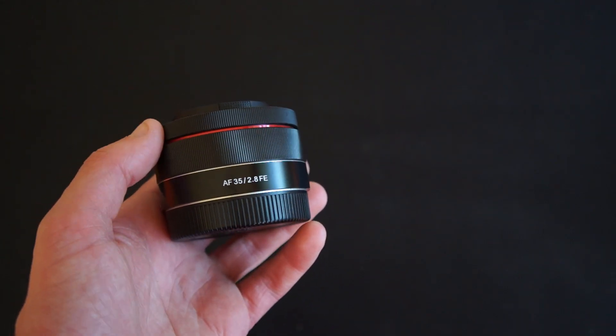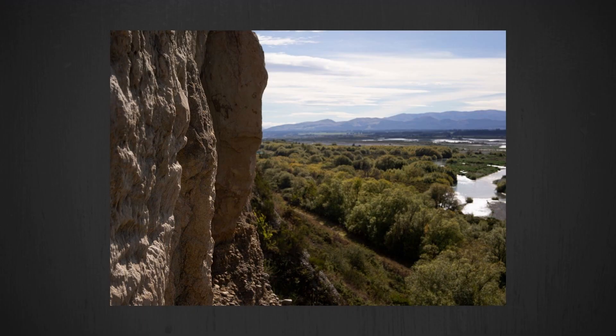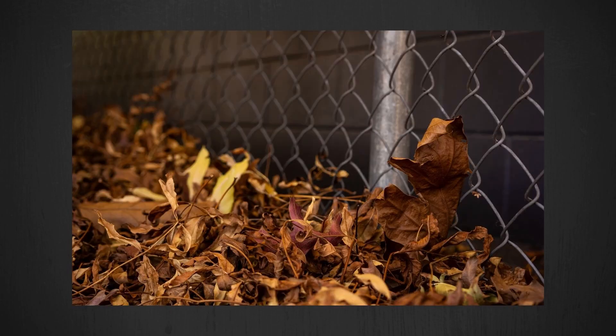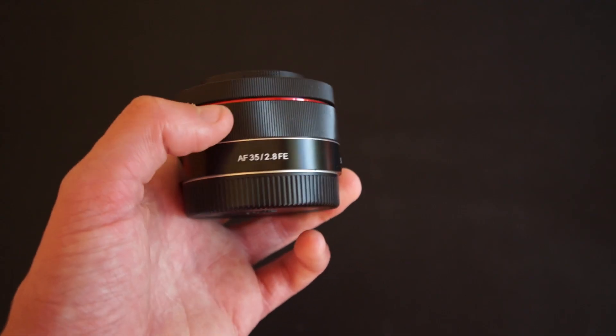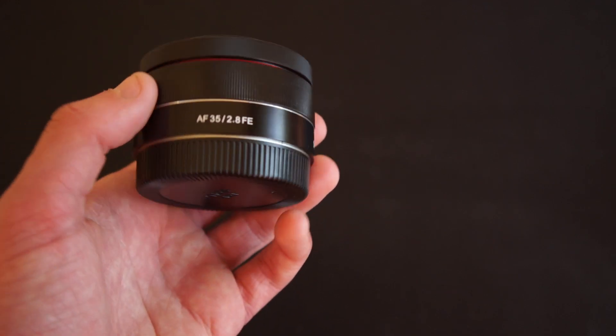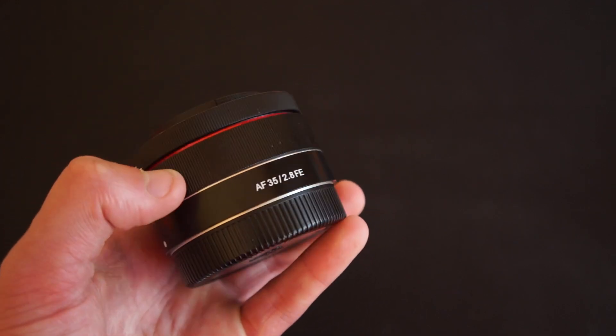In terms of the stills I got with this lens — I'll put them up on screen now — I've edited them in Lightroom and I'm actually pretty happy with the image quality. It lacks a little bit of contrast when shooting in JPEGs, however in RAW it's very similar in performance to the 18-55 with less distortion and vignetting.